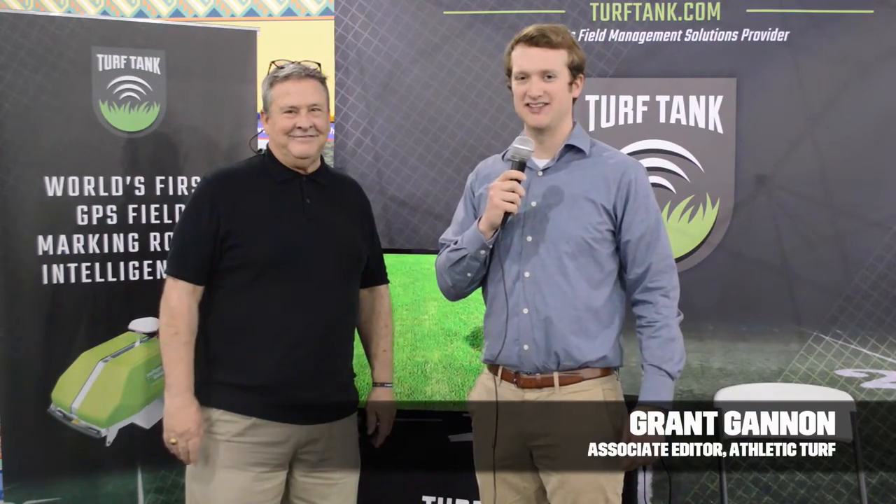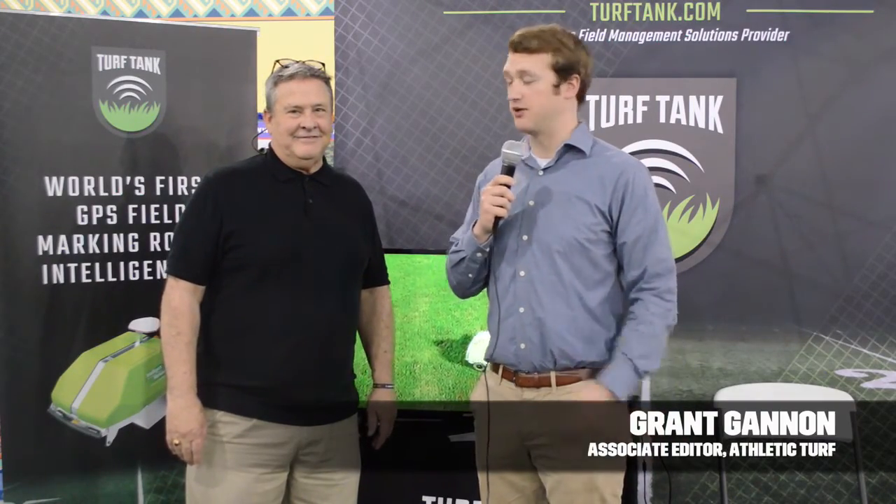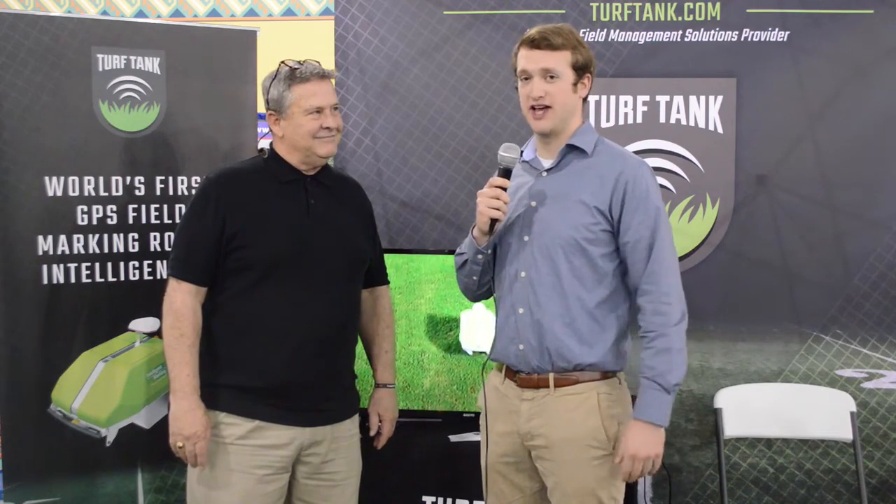Hey everybody, Grant Gannon here at the STMA Show in Orlando, Florida, here with Mercer West and the Turf Tank.